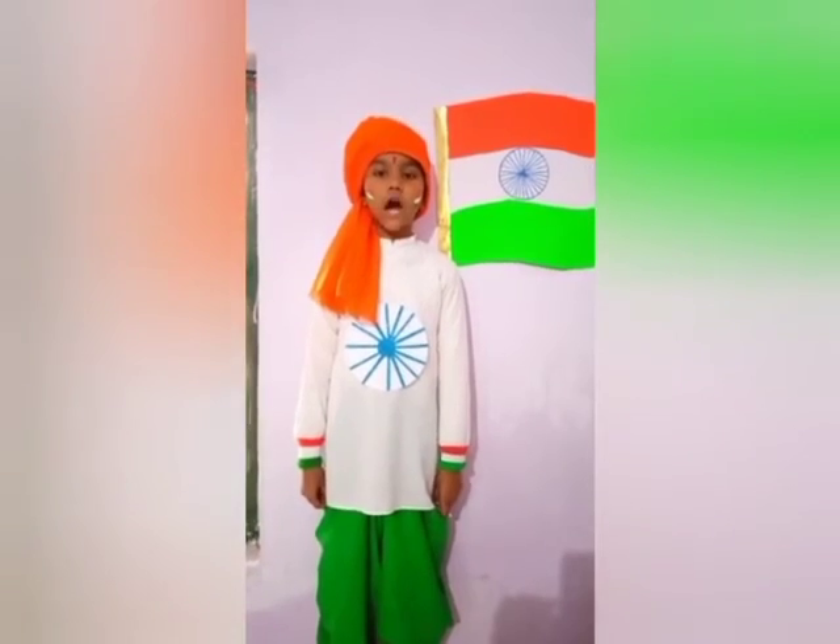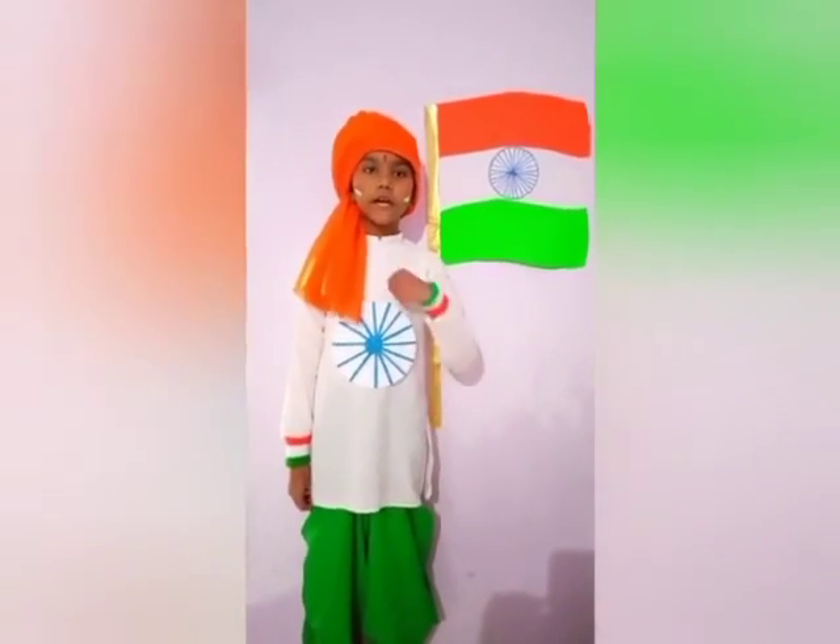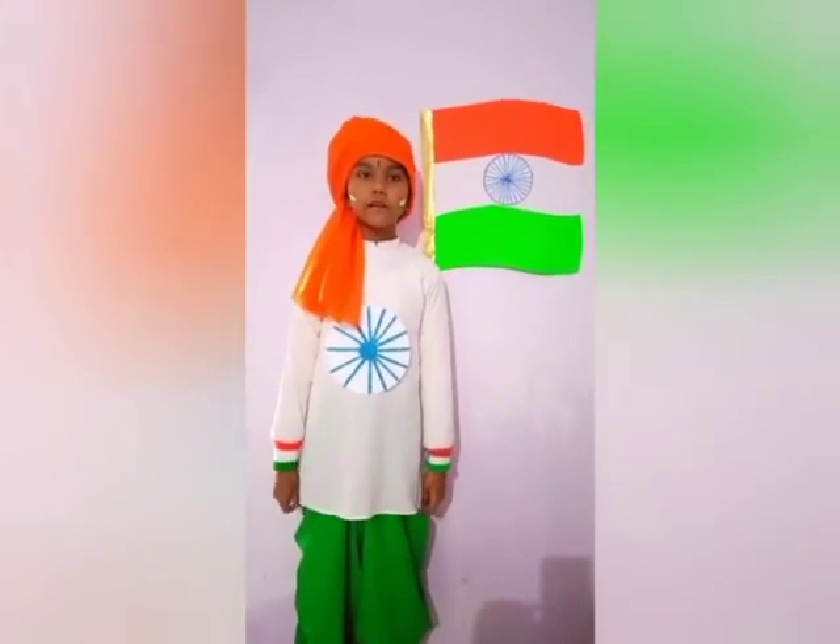We should respect our national flag. Jai Hind. Happy Republic Day. Thank you.